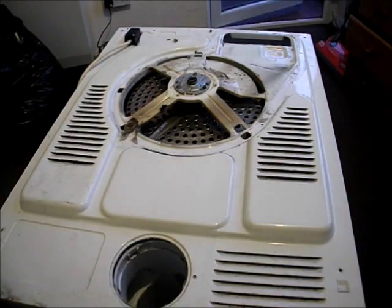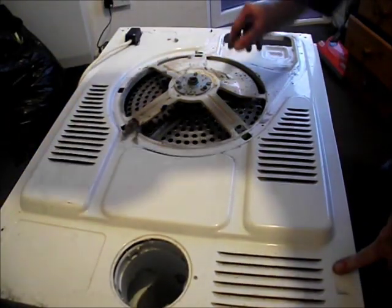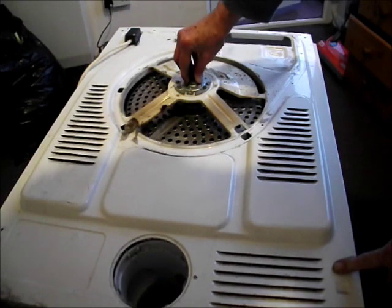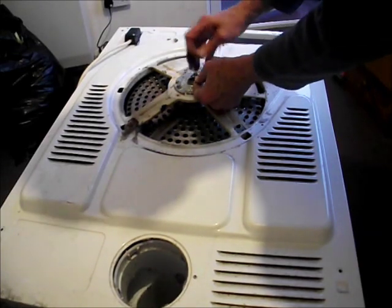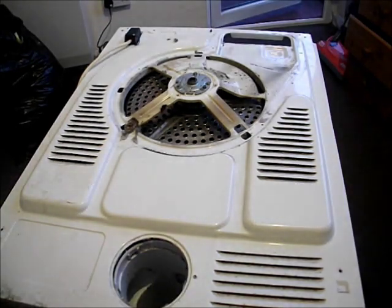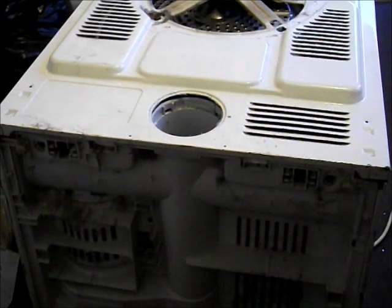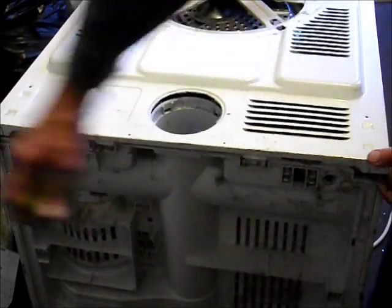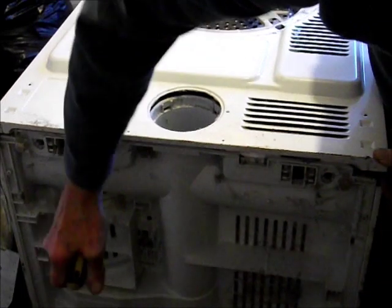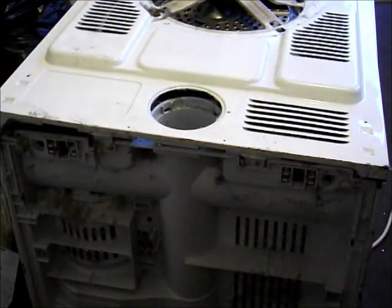Now we're going to get out the belt. We'll lay the machine flat on its front. Take out screws one, two, three and four. There's a circlip with a washer underneath it on the shaft of the drum — slide the circlip off with a screwdriver, and don't lose that. Inside at the top there are two more bolts, and one bolt there. At the bottom, when taking the back case off, you can put a screwdriver in this part here and just ease that off. These are hooks so you have to ease them out when you take the back off.